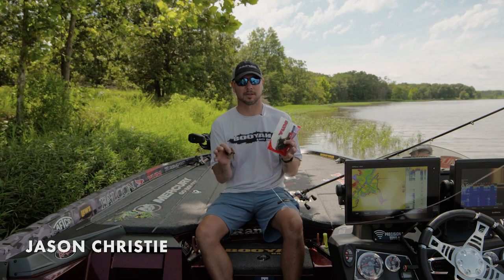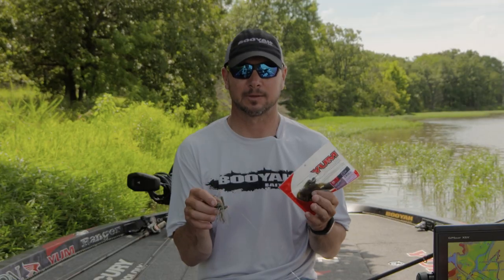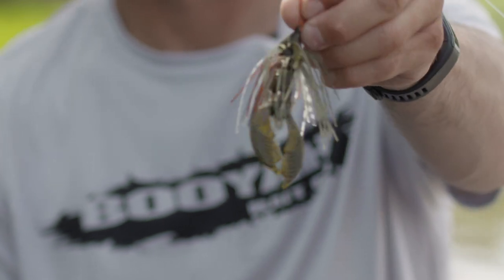Hey guys, Jason Christie here. We have a new craw chunk by Young. For several years I've been asking for this size. We've had the smaller one and then we had a big one. This is the new 3.25 inch craw chunk.